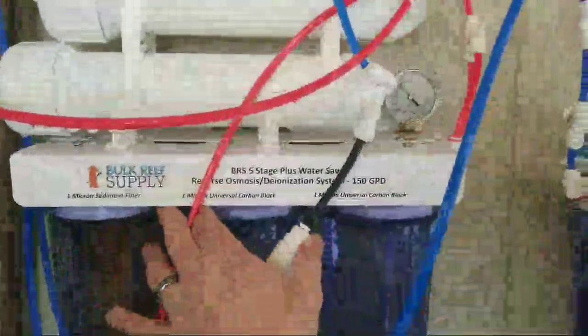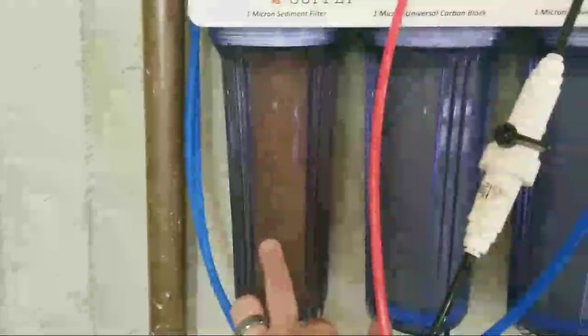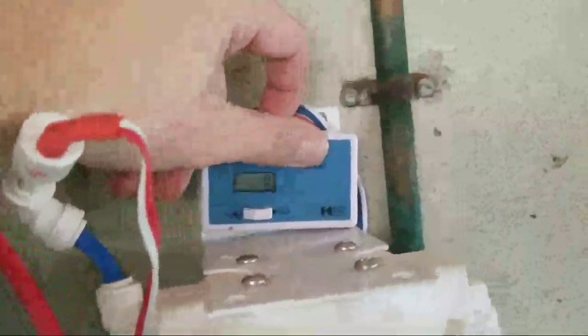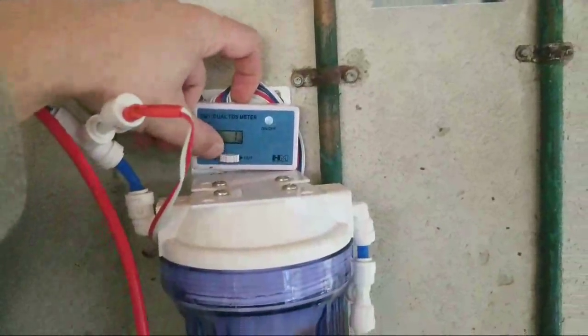Someone asked how big is my RO filter. My RO is a Bulk Reef Supply five-stage Water Saver Plus, 150 gallons per day. I need to change the sediment filter, which means I probably need to change the carbon filters too. We're coming in at one and going out at one, so my DI is pretty much shot. I need to replace my DI. You can see the condensation from the cold water coming in.